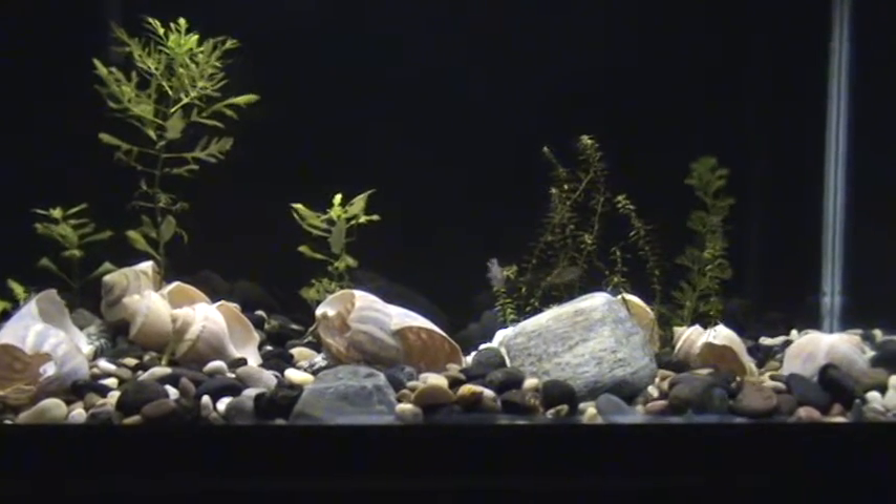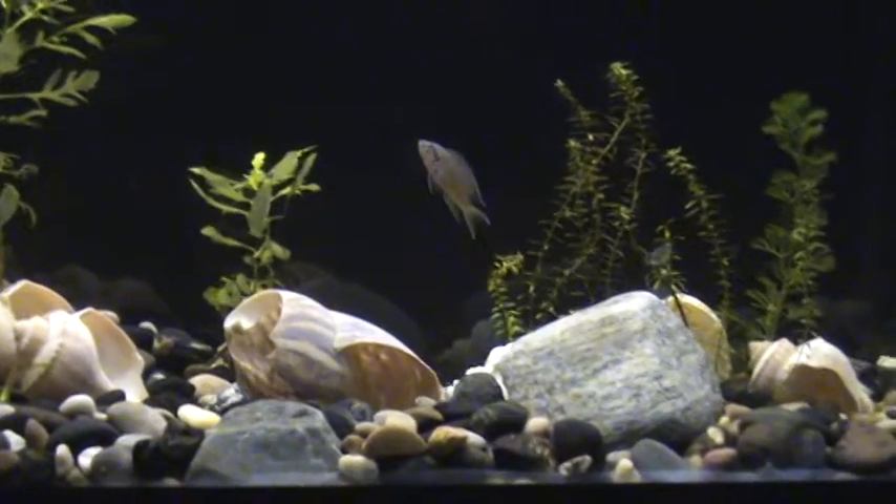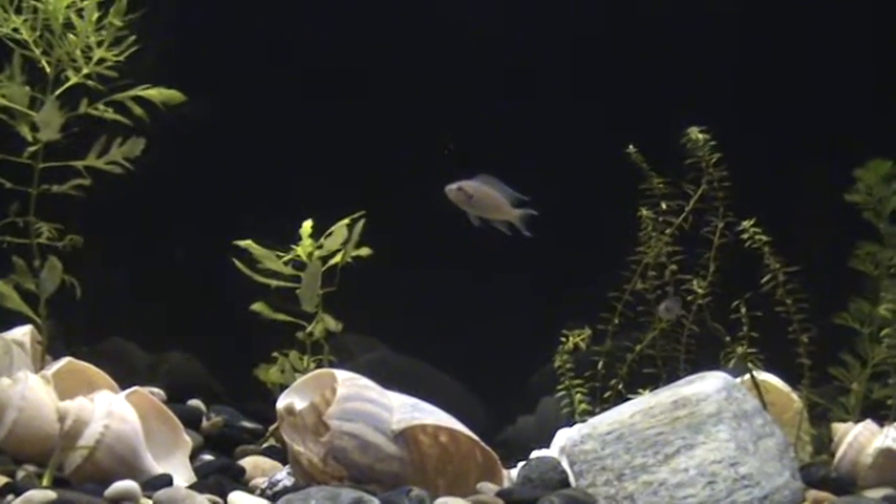Hi guys, Dylan here. I thought I'd give a quick look at the Neolamprologus brichardi and their new tank, and they are just doing so awesome. They weren't out when I debuted it in my little tank tour video today.